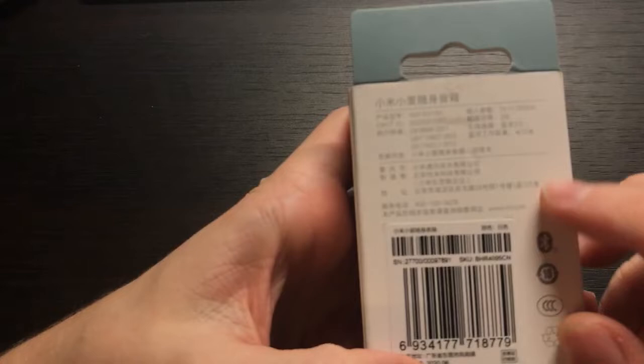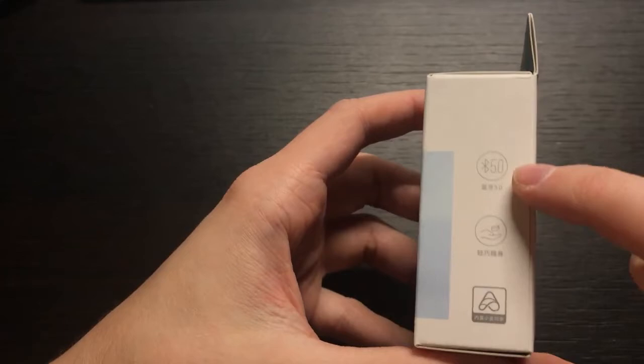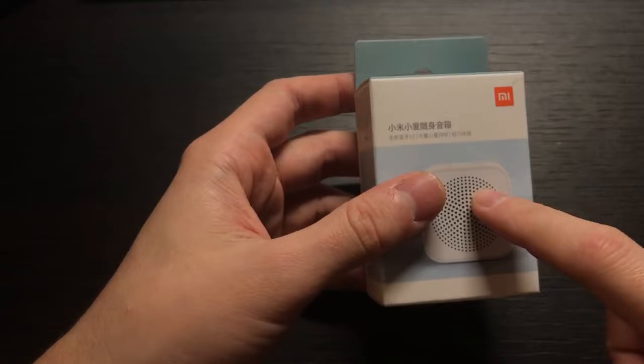The battery is 300 milliamp-hours. It has USB charger, Bluetooth 5.0, and up to 10 meters range. What's written here mentions 'slide Bluetooth' — nothing special. It's for the Chinese market only. And it has USB Type-C, which makes it one of the cheapest speakers with Type-C.